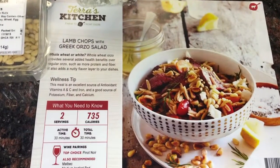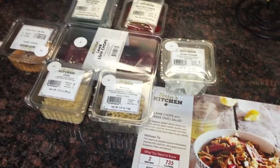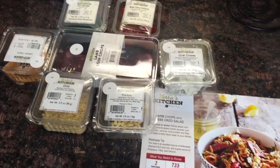Hey guys, we are here with another Tierra's Kitchen cooking video. Today we are making lamb chops with a Greek rosso salad. This picture looks so good, I'm so excited to make this.